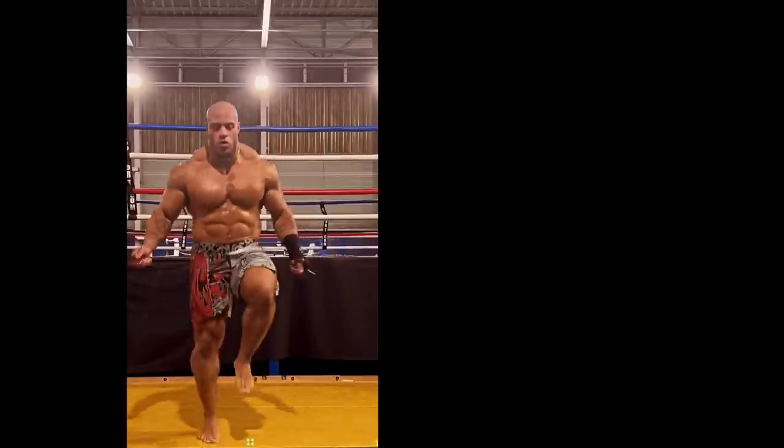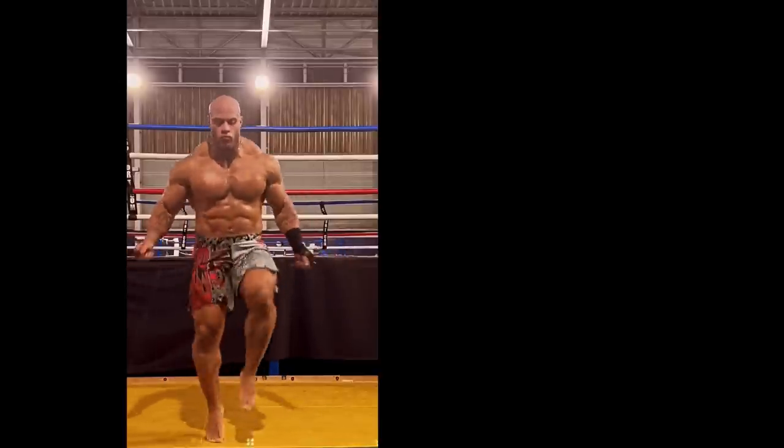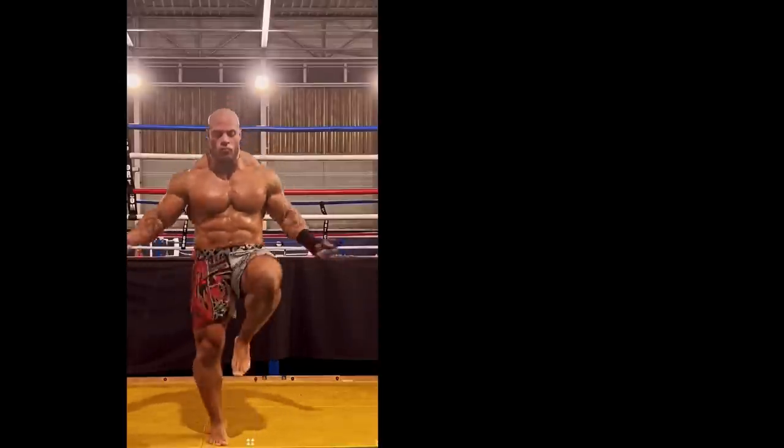So this is what over 200 pounds of roided up unnatural mass looks like when doing cardio. You might think he's doing well, but I have some bad news for you — this is just a 6-second clip on repeat.